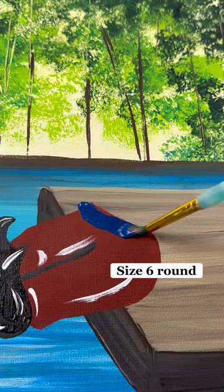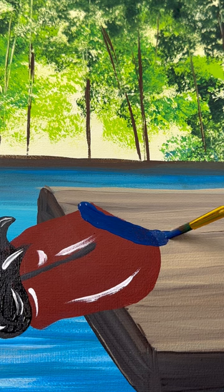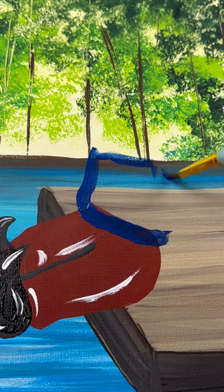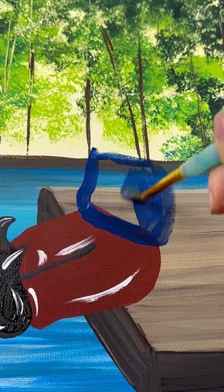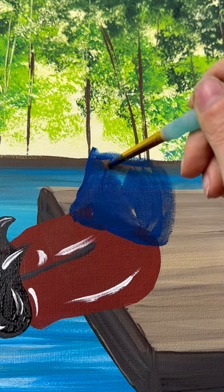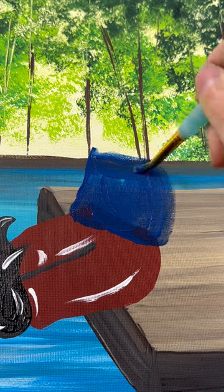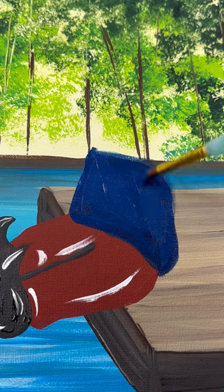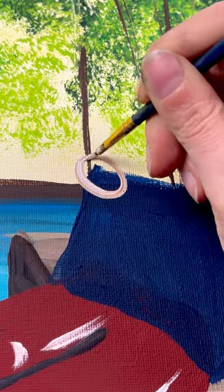His shirt — my dad would wear probably a dark blue. So I'm taking a size six round; really any different size round brush would work. I'm going to do a kind of square shape and fill it in with some dark blue. Maybe make the right-hand side at the bottom go down a little bit so it covers behind him. Then let that dry.